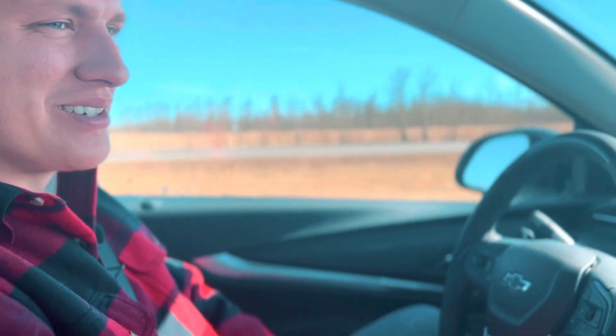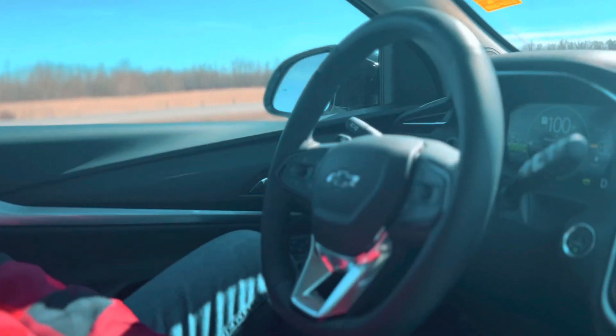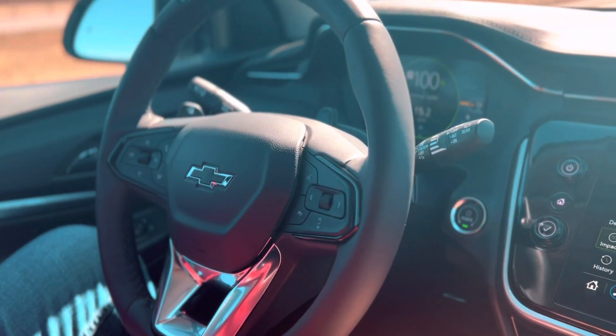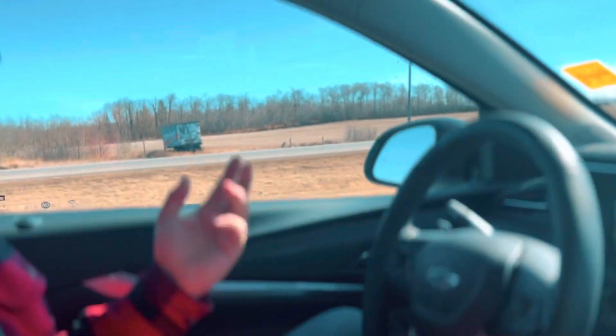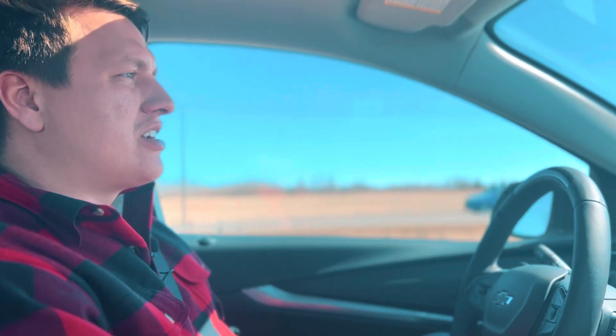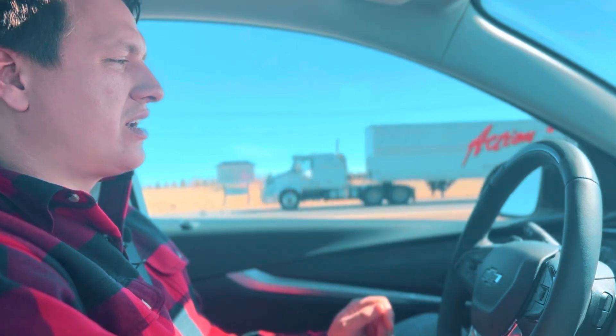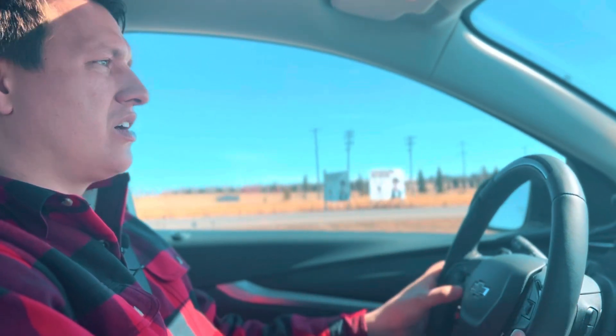Today we're telling you about SuperCruise. This is Bill from South Fort Chev, and we are driving our 2023 Chevy Bolt. We're going to teach you a little bit about how the SuperCruise system works and how to operate it. SuperCruise, if you're unfamiliar, is Chevy's driving aid assistance system — essentially semi-autonomous driving while cruising. There are now 340,000 kilometers of roads between Canada and the USA that you can use this on.